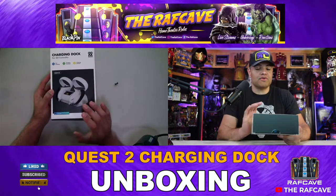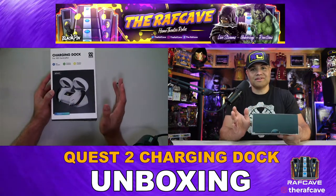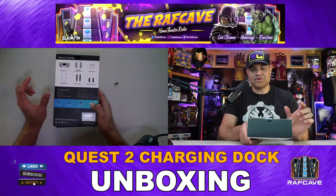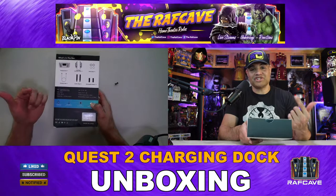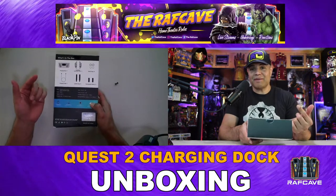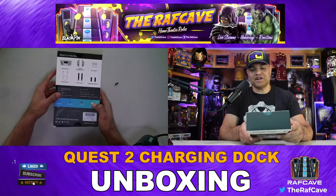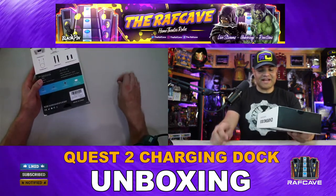The indicator will go red, yellow, and then green. On the back it lists what's included: the charging dock, two controller covers, elastic rope, a charging cable, leather straps for the controllers — a great touch — and of course two rechargeable batteries.